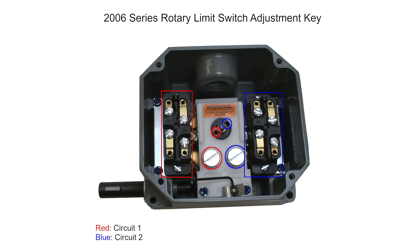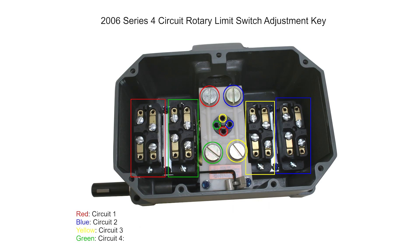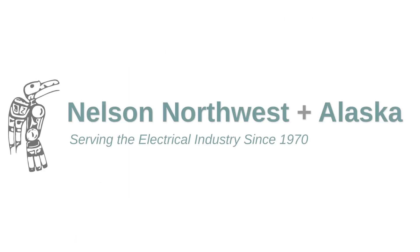For reference, here's a diagram of color codes for set screws. If you have questions about adjusting your rotary limit switch or need replacement parts, please contact us.